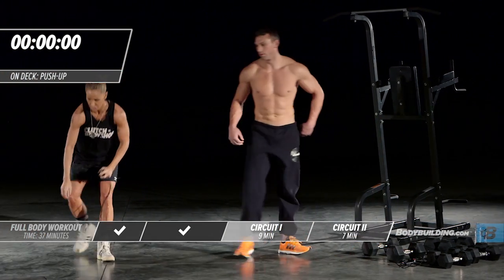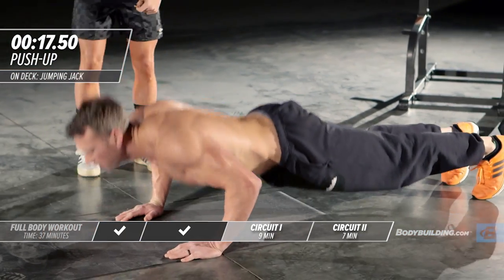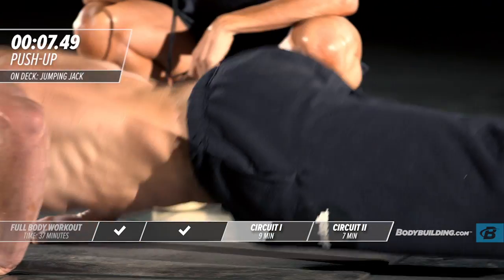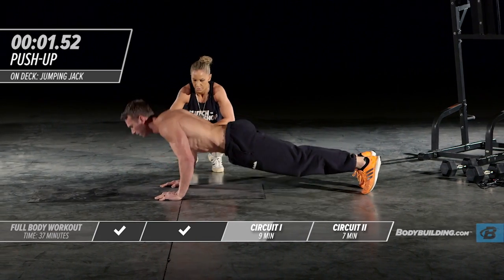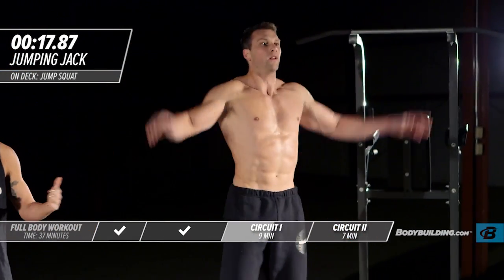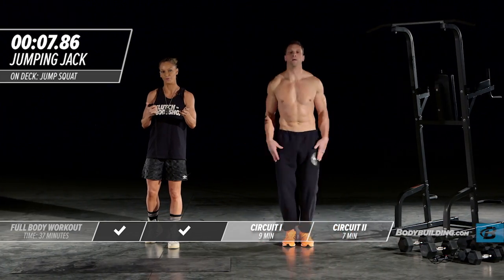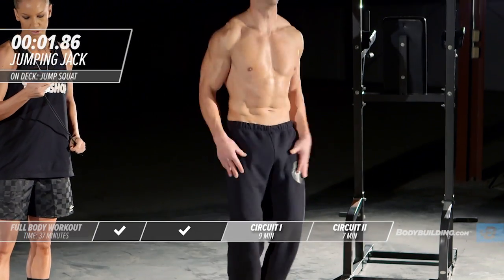Moving right into our second round of push-ups. By the second round, your body should feel nice and warm — intensity should be cooking. If you're going through pull-ups or push-ups and need a second to rest and get right back into it, that's fine. The most important thing is you're giving 100%. Maybe you can't get through the full 20 seconds of push-ups the first time — that's cool, because by the end of week four, you will be able to.